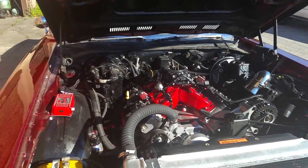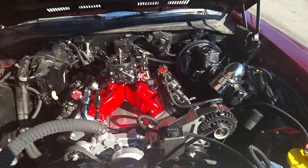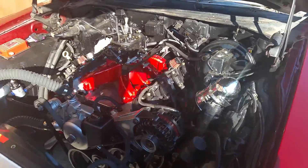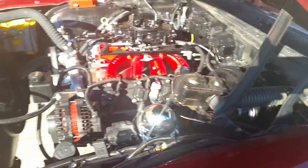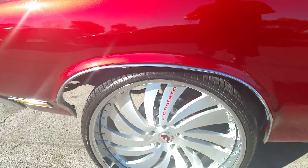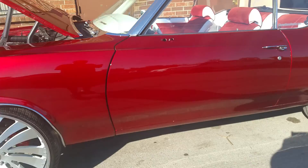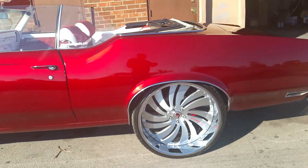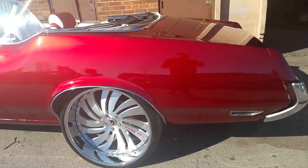Here we have a 1970 drop-top Cutlass that I did an LS swap in. Also did the suspension as well — disc brakes, two upper and lower control arms.